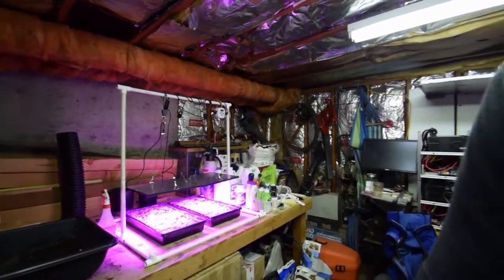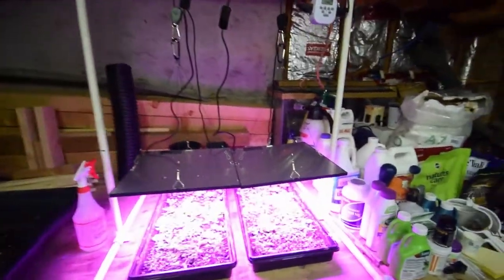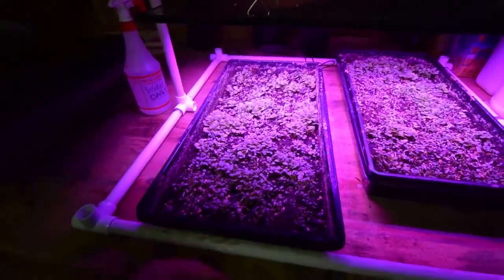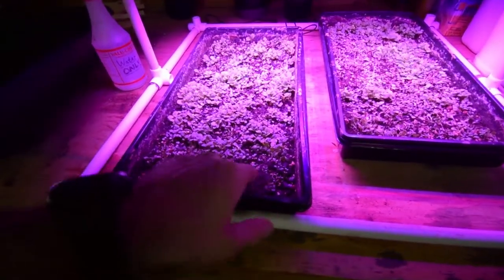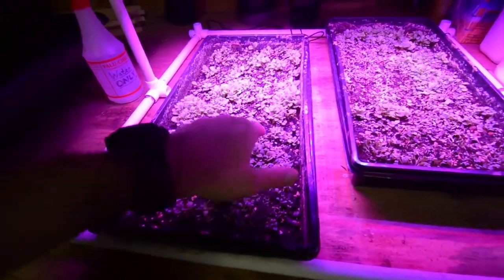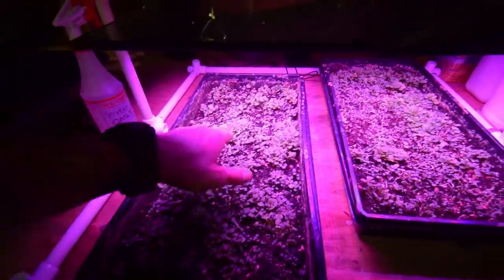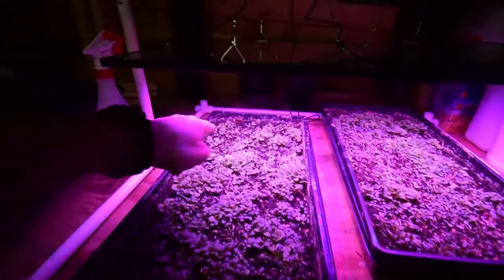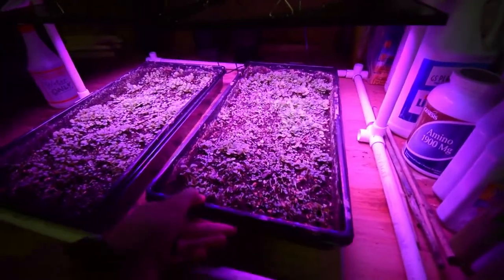I'm pretty pleased with how much growth we've got in just one week. This is seven days underneath these lights. You can see we've got pretty good germination. I might have went a little heavy on some of the soil on top of the seeds, so you can see those little areas where they're trying to come up through, but some of these other areas had a little less of the top coat. It looks like pretty nice germination back here for our first attempt at growing underneath these lights.